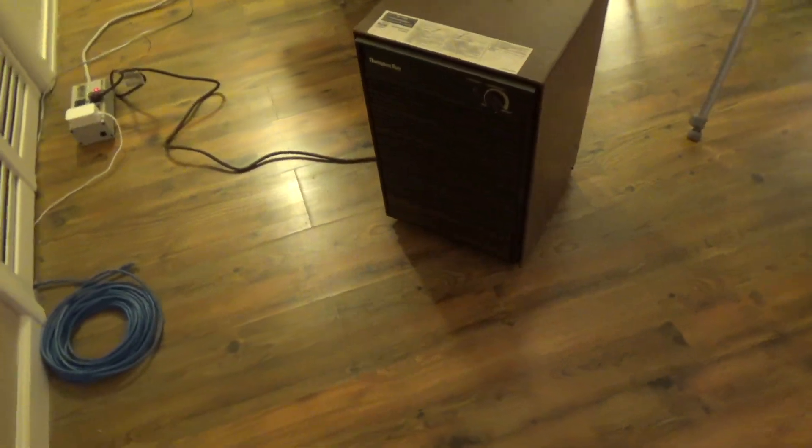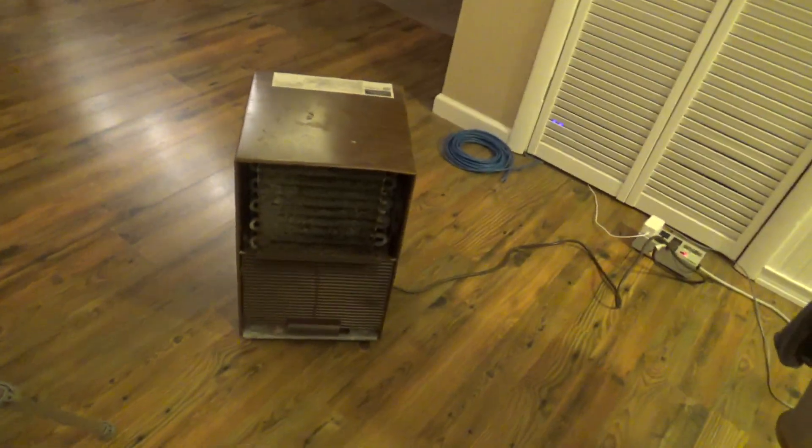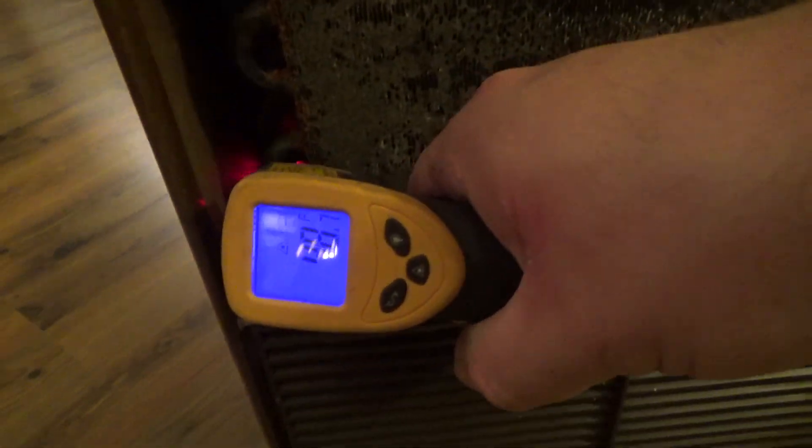You can kind of hear the compressor, but it really is quite quiet. This is absolutely in good working order — it's cold all the way to the top, ice cold. Beautiful. Perfect. It works.